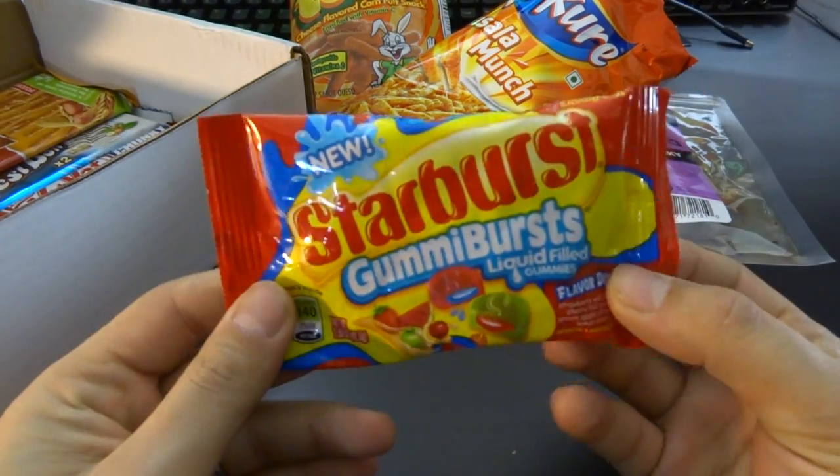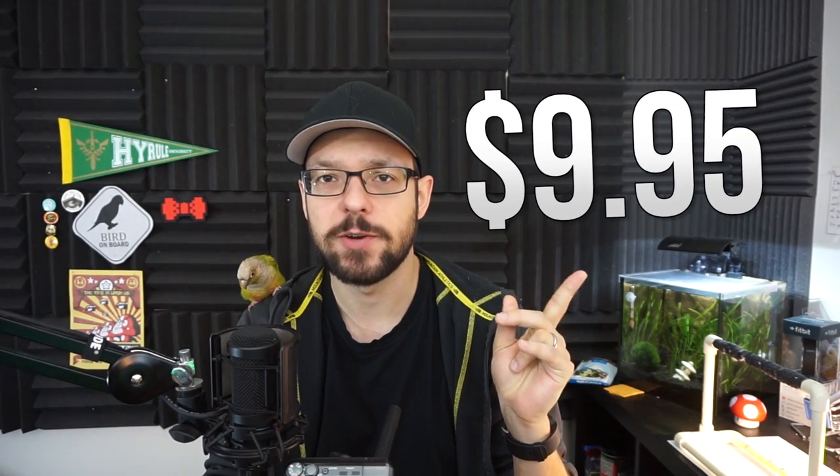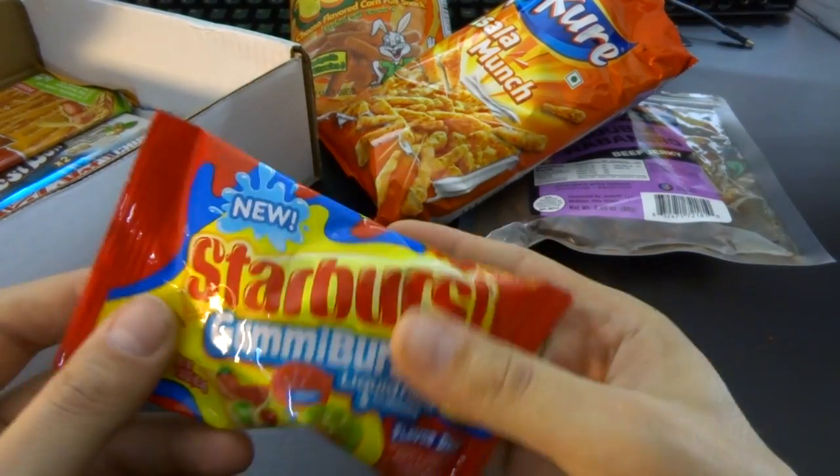They're not too bad for — I think it's 10 bucks or so. Here's the right price, that's what a Munch Pack costs. Starburst gummy bears — liquid-filled gummies. I know these, I've had these before. They're tasty. Let's eat it — eat all the things.